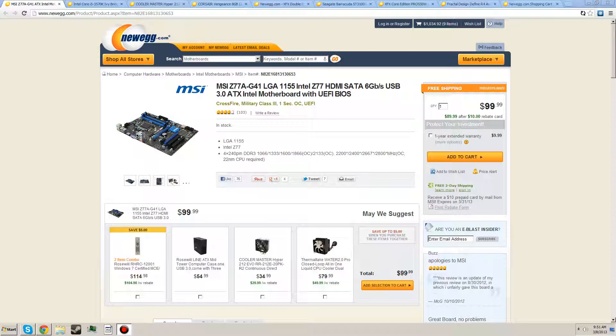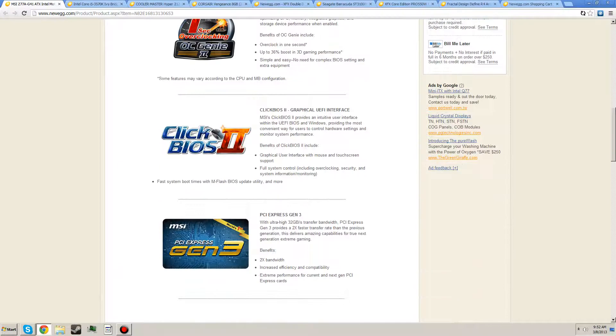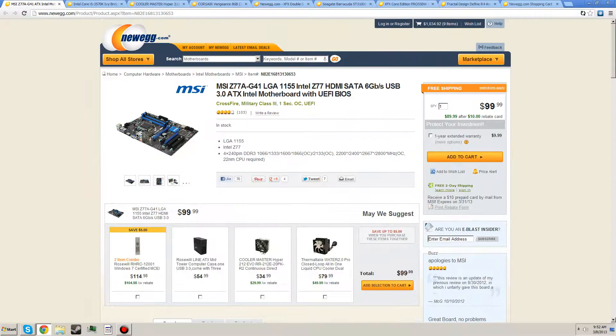Let's get started. This is the MSI Z77 LGA 1155 Intel motherboard. It has military grade capacitors — that's what MSI does. It's CrossFire capable, you can overclock, and it supports extremely fast RAM if you overclock it, only on Ivy Bridge of course. MSI's OC Genie makes overclocking really easy and simple. And it's only $89 after rebate.